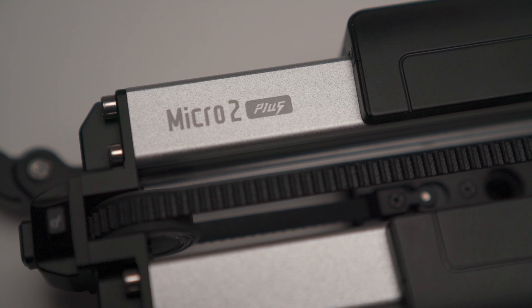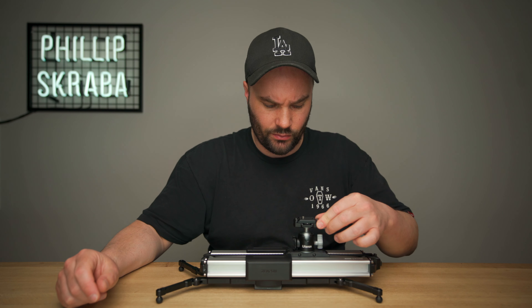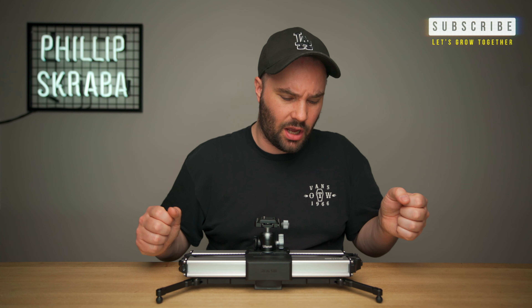That's a slider right there, and it's a pretty damn good one. Today we're talking about the Zeepin Micro 2 Plus slider.